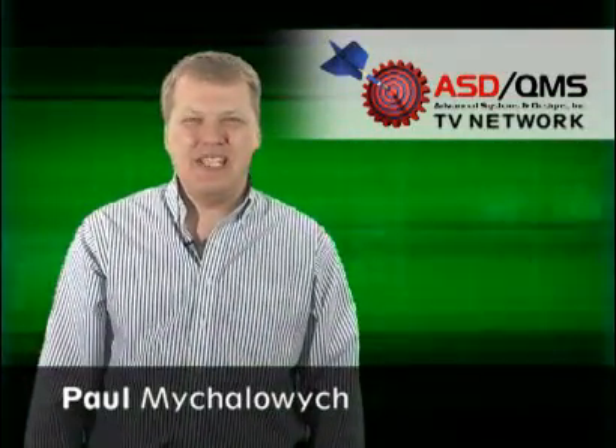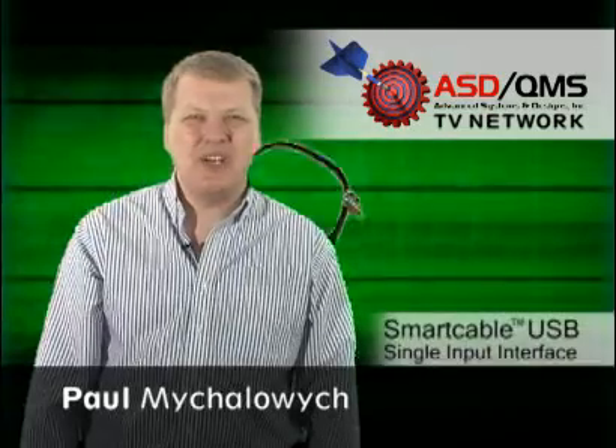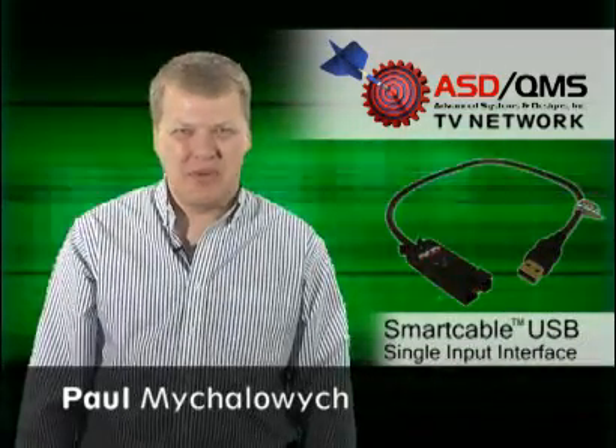Welcome to the ASD QMS TV Network. I'm Paul Mihalowicz and today we're going to talk about the Smart Cable USB product.